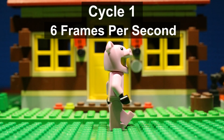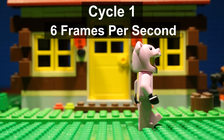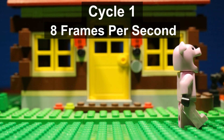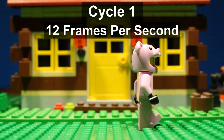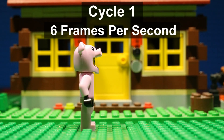This is how it looks at six, eight, ten, and twelve frames per second. In my opinion this first cycle looks best at six frames per second.